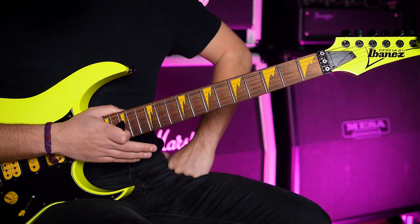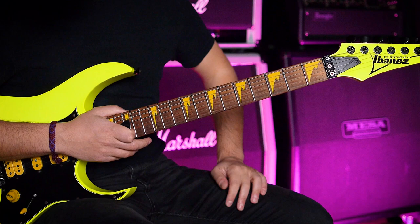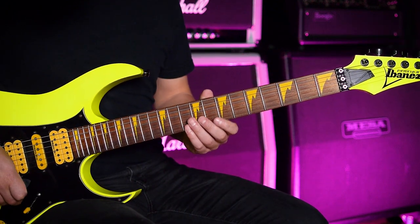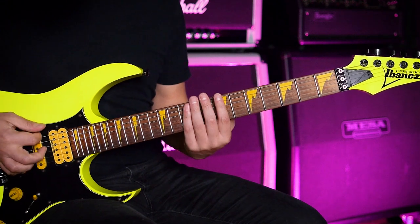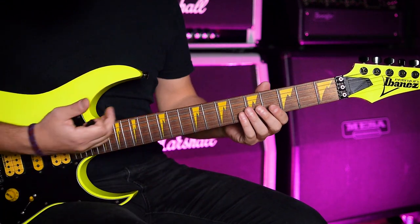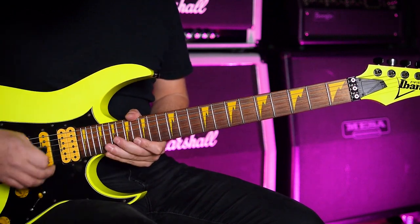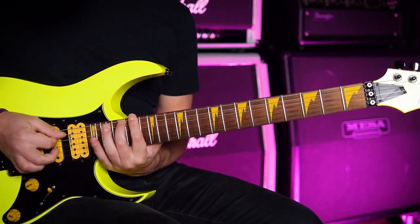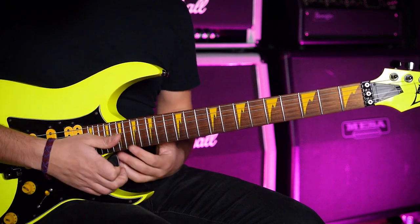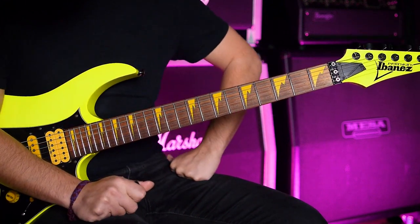Reaching that speed can take some time, so you have to be patient about that. This one is B Aeolian, so B minor. You can see all the positions here. There is string skipping.